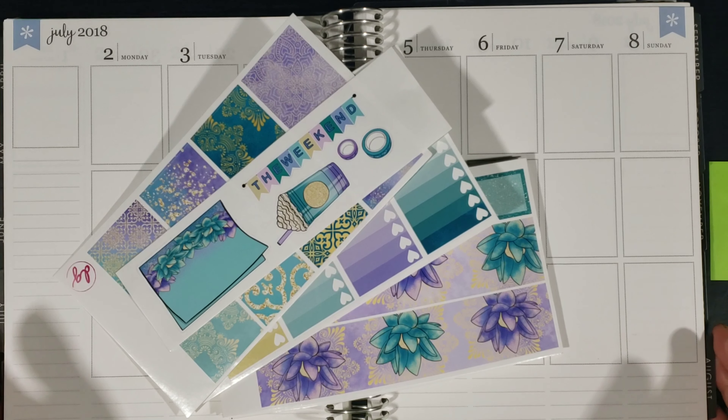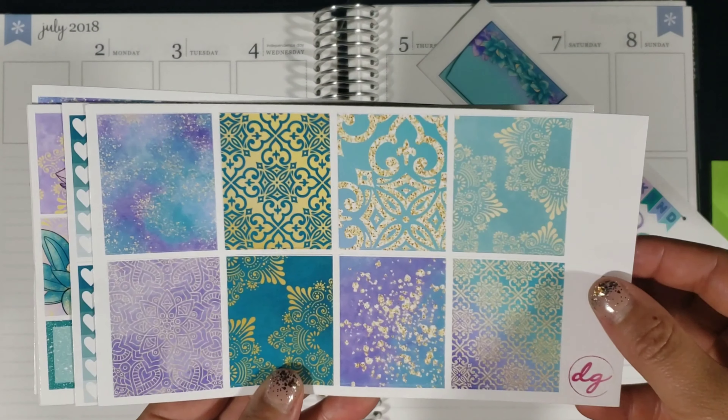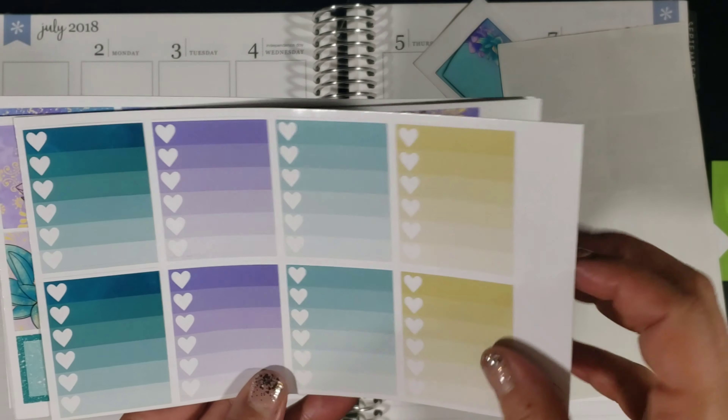Unfortunately, I am going to be using the old Erin Condren planner, just because it's what I have right now. You guys will start seeing the new Erin Condren layout next week. I'm sorry if it's super shadowy — I do have you guys zoomed in a little bit. I am using my light kit this time because I want to get this video done, and unfortunately it's dark.